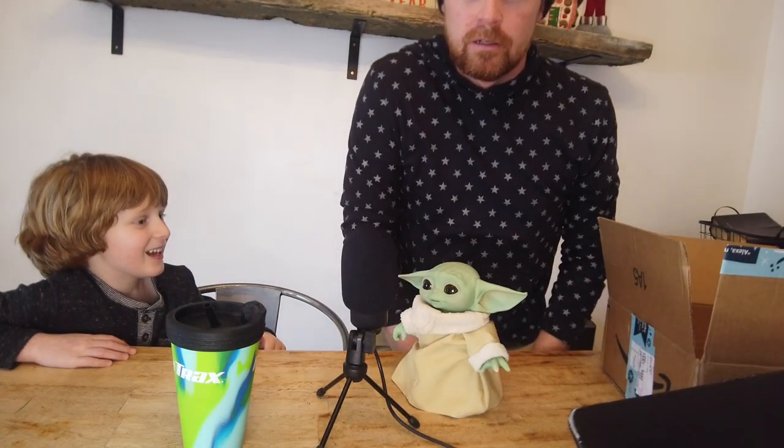We're going to have Baby Yoda do ASMR. Oh, it's lifting me up. What? That was crazy. Hold on. I don't want him. Don't make him lift me up again. There you go. Baby Yoda ASMR.